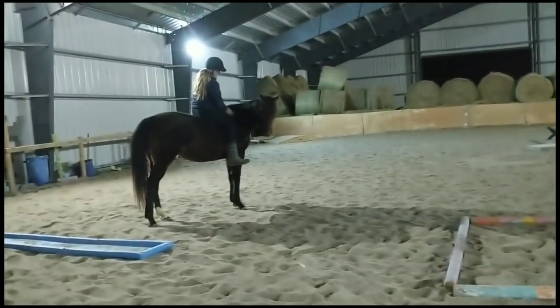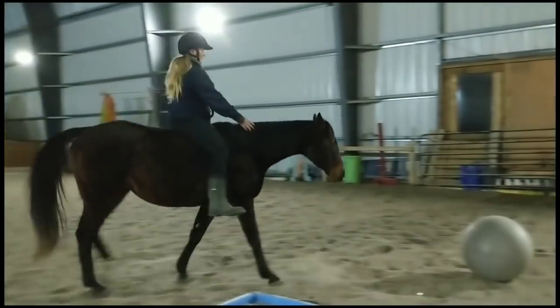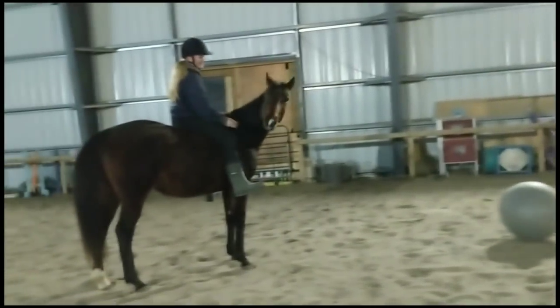So I hope you guys are enjoying watching us play with no tools and I hope you feel inspired. We definitely want to hear how it goes with your horse playing with no tools. So thanks for watching, guys!